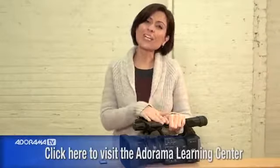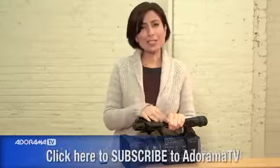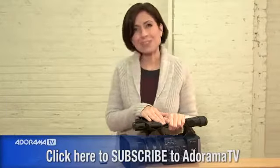For more information on the Sony FDR-AX1, check out the Learning Center. And don't forget to subscribe to our YouTube channel for lots more great information about photography. Thanks for joining me.